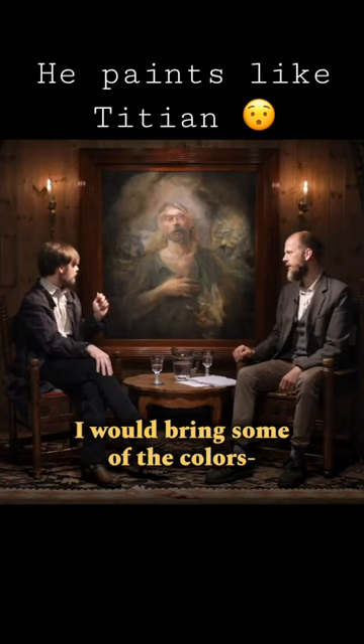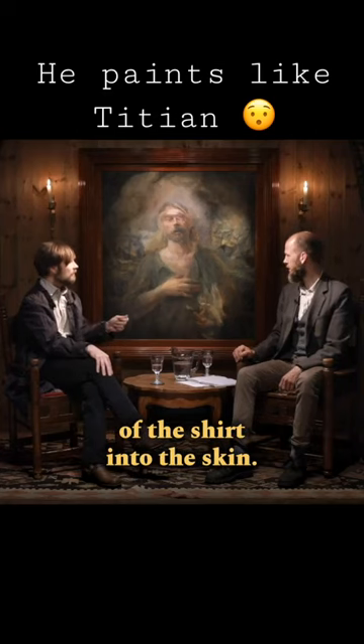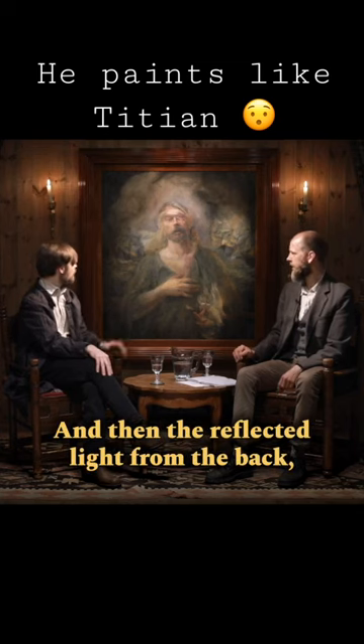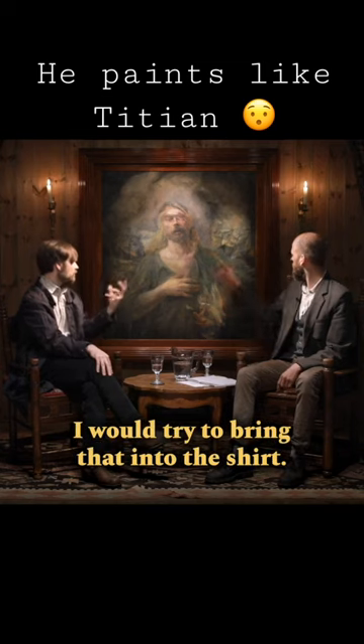When I paint the shirt, I would bring some of the colors of the shirt into the skin. And then when I would paint the skin, I would bring it into the shirt. And then the reflected light from the back, the warm fire, I would try to bring that into the shirt.